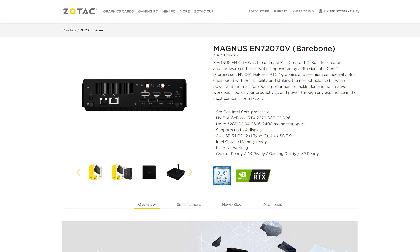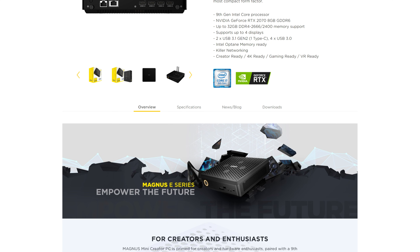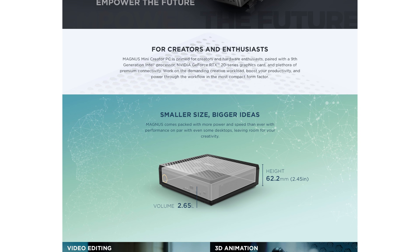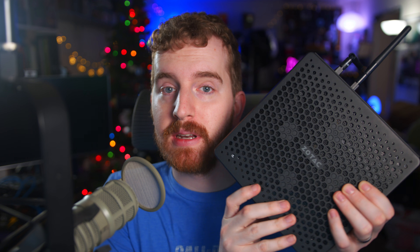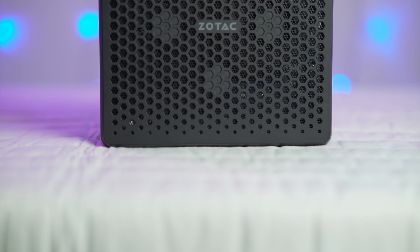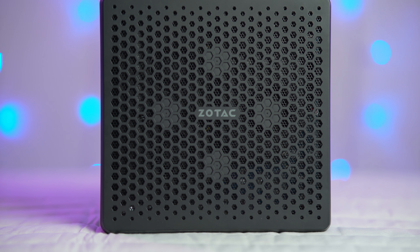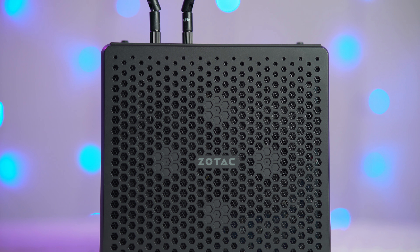Specifically, this Z-Box is the Magnus EN7 2070V, and this is a bare-bones — although they have other options — bare-bones computer that you can buy to then add in your own RAM and storage to use as a creator PC for video editing, photo editing, a little bit of live streaming and video recording. Game streaming, maybe. You have a lot of capability in what amounts to the same volume as an Xbox One or Xbox One X. It is small, lightweight, only weighs a few pounds, and it packs quite a punch.